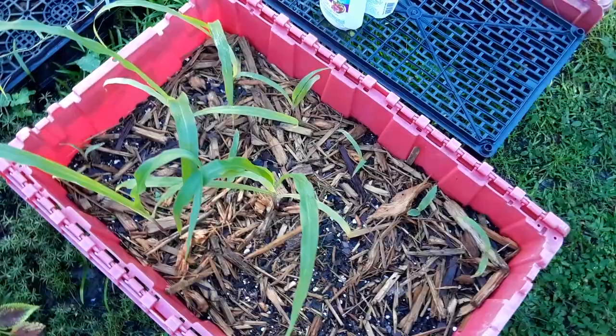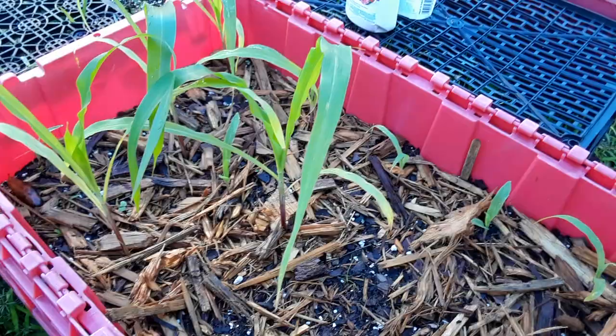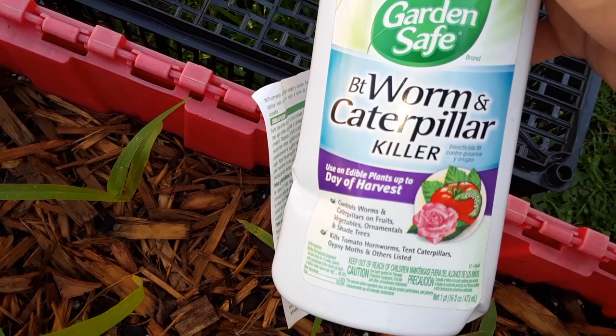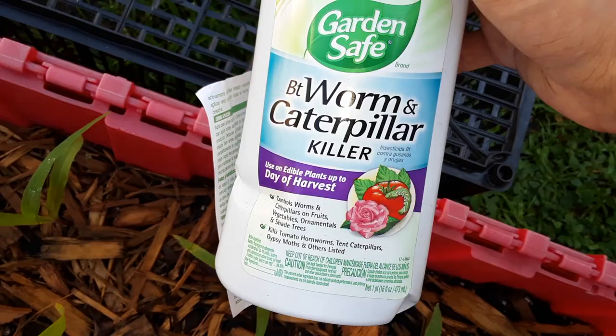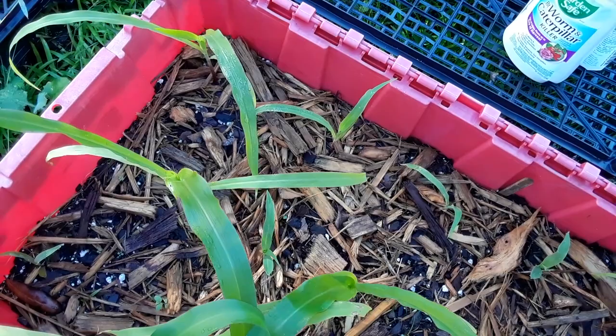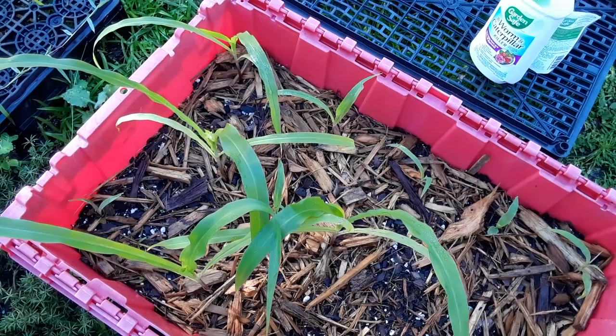Picking them off by hand is the best way to get them out of there, but we're also going to soak this container all the way through with organic neem oil. I use Garden Safe brand neem oil for pests like aphids and spider mites. It's not exactly neem oil, but similar — when insects bite into the leaves, they don't like it and move on. It kills the larvae and the eggs, but it doesn't kill the caterpillars directly — they just take a bite and go away.